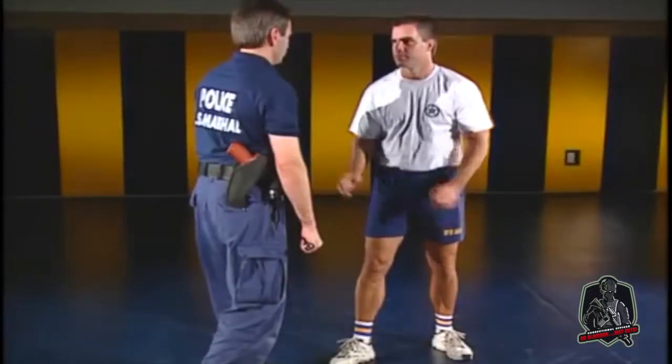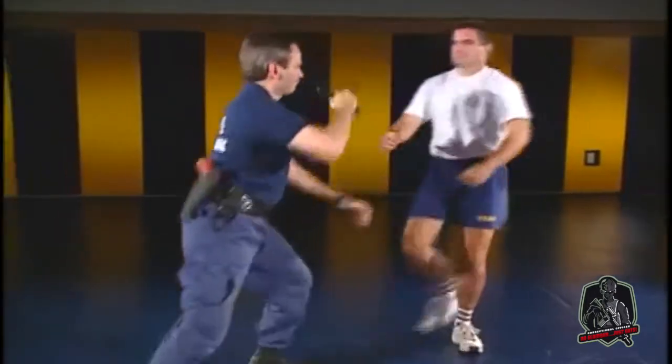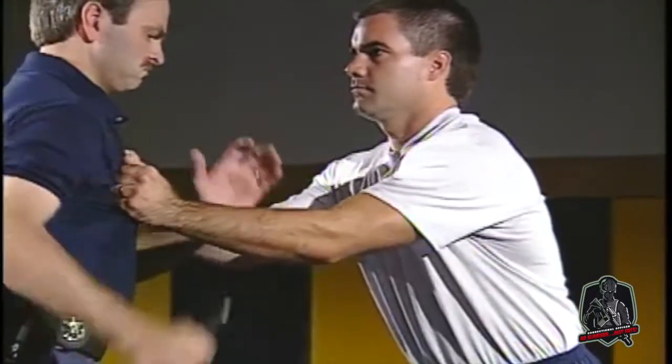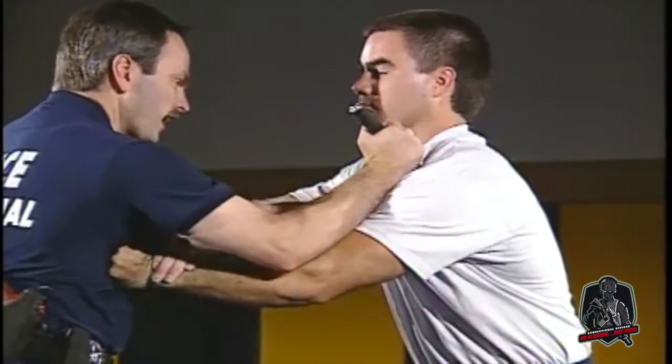The expandable baton may also be used in the closed mode, generally when you are close to an attacker and cannot open the baton. A powerful strike into the attacker with the edge of the butt cap may affect release so you can gain distance.